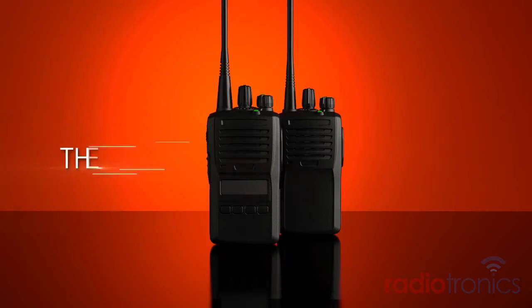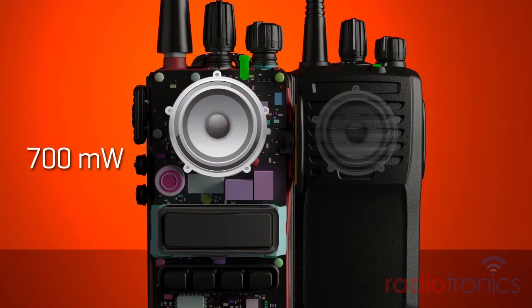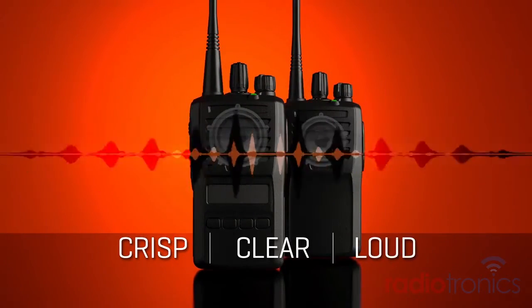If you could engineer the ideal, all-purpose analog radio, superior audio quality would be your first priority, and you would give it a powerful 700mW internal speaker, which would make every communication crisp, clear, and loud no matter the situation.